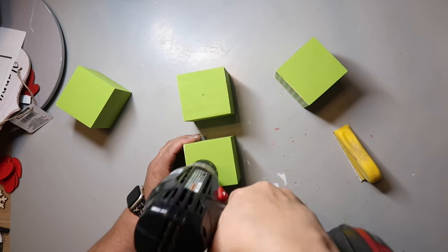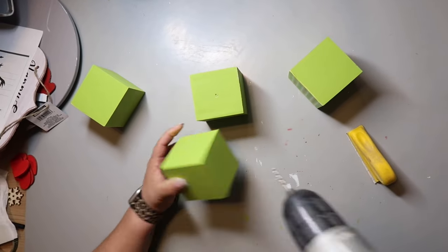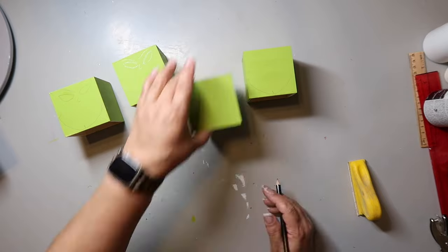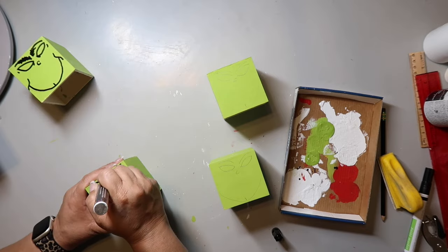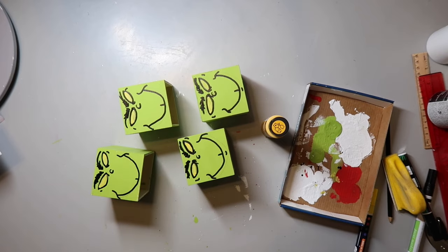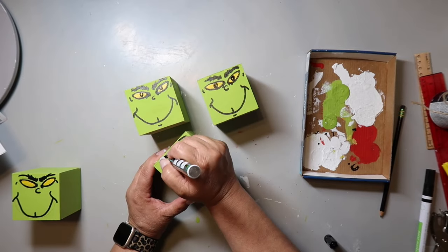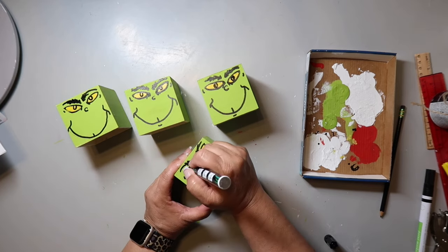I take my drill and start drilling holes in the middle of what will be the top. Because this isn't good wood and can splinter easily, I start with a really small drill bit and gradually move up to a larger one. Just off camera I have a picture of the Grinch's face as a guide, sketch out the face onto the cube, go back with a black paint pen to go over what I sketched. For the eyes, I start with a yellow paint pen then go back with a deeper yellow craft paint, and use the black paint pen for the pupils.